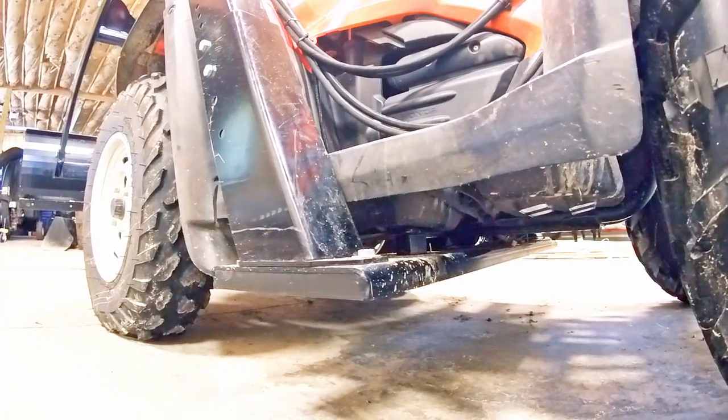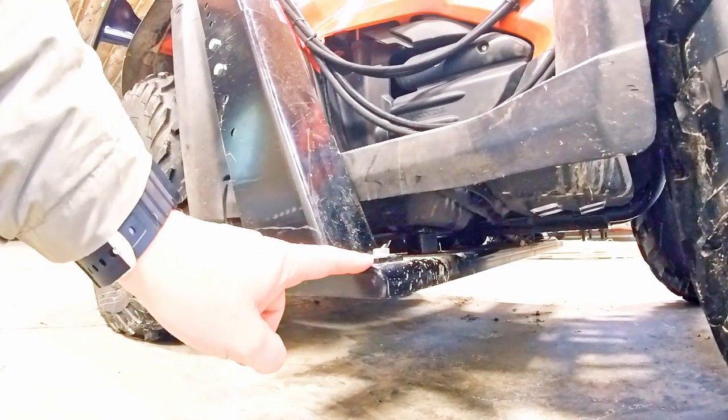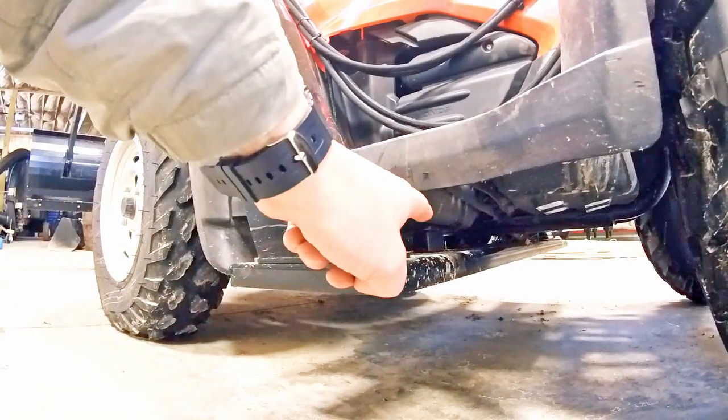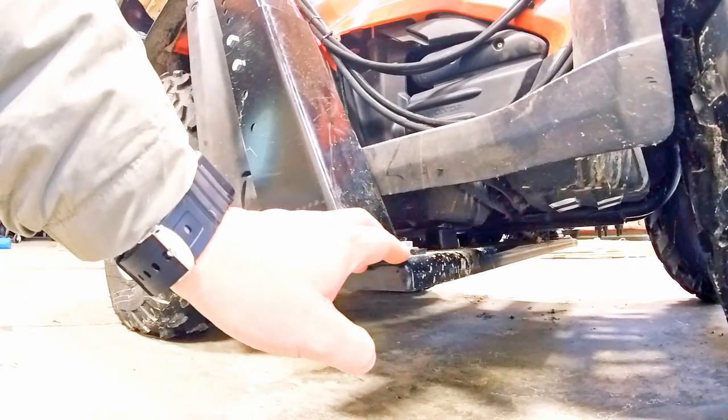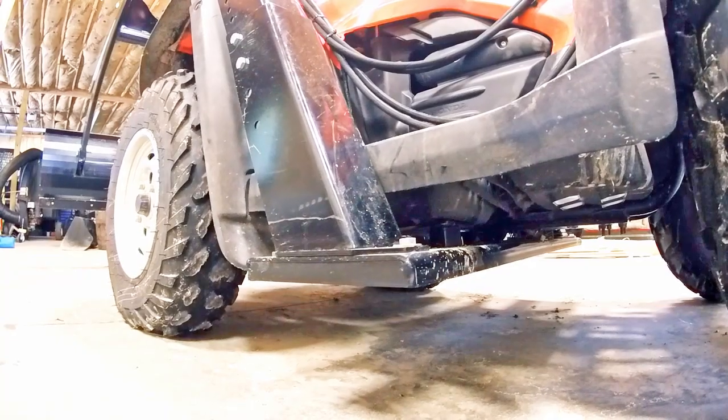Looking underneath the ATV, this is the center mount cross plate. We provide three different length spacers so that you can lower or raise this center mount plate to clear the lowest part of your ATV.